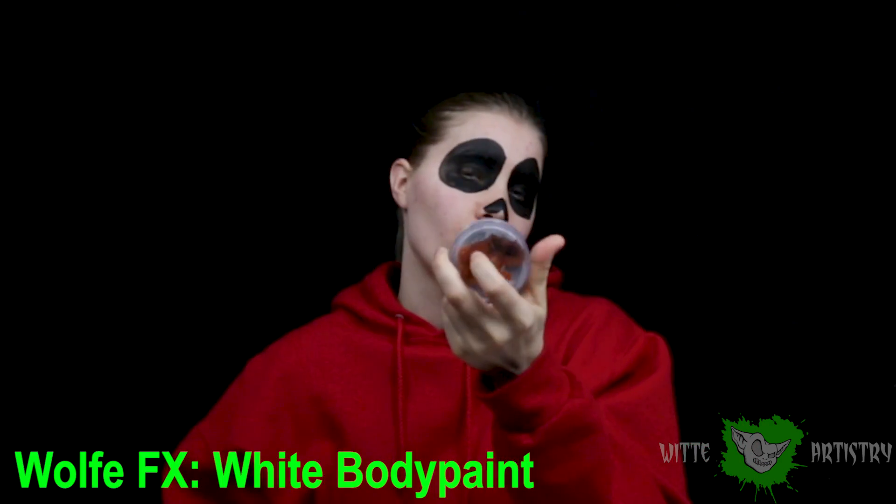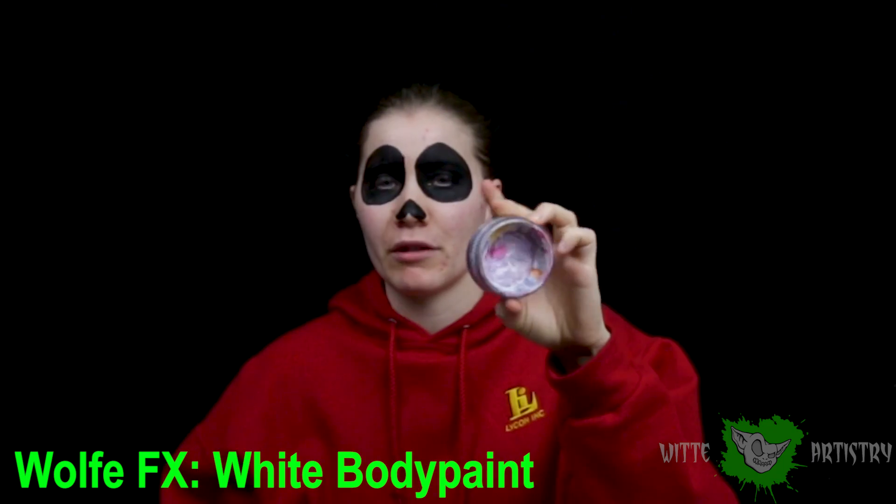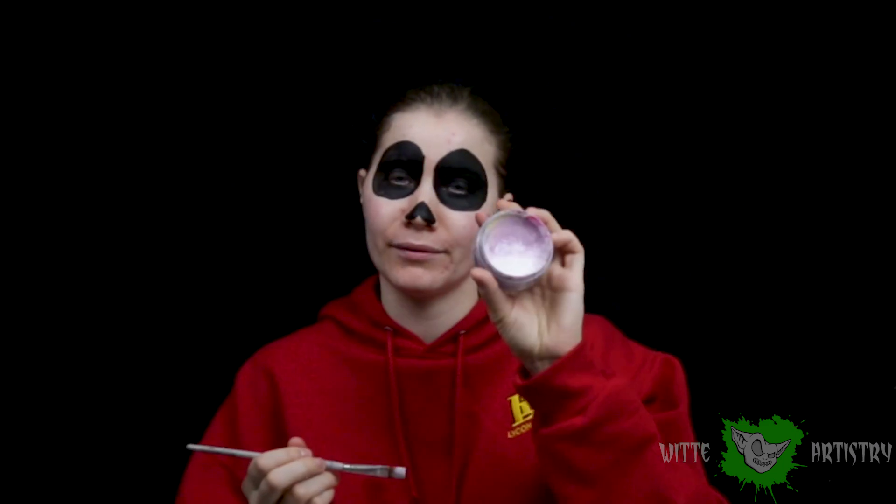Using my white water activated makeup — this just happens to be from Wolf, but you can use any kind of face paint — I am going to cover my entire face and then also paint the little vertebra. First I gotta clean out the paint because it's so nasty. Body painting problems, am I right? I think I finally found white in my white container, so I am going to paint my face white.